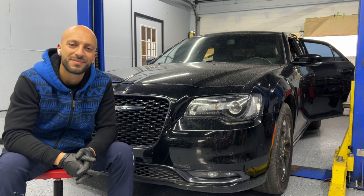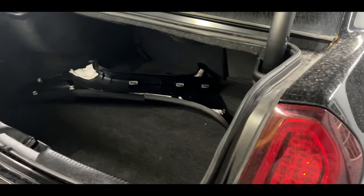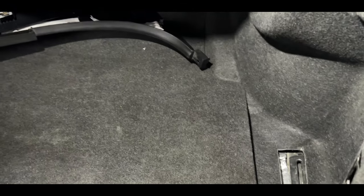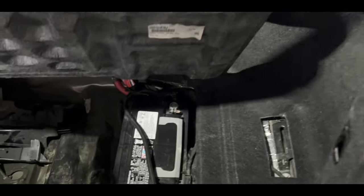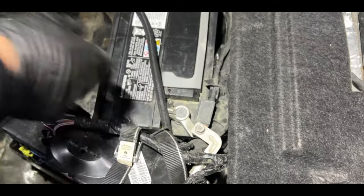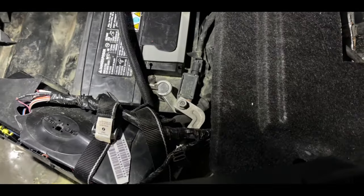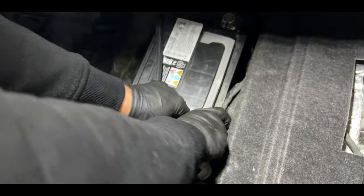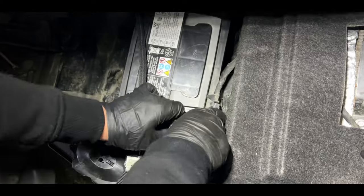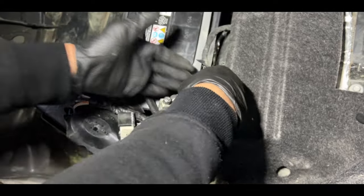As always, the first thing whenever we're doing airbag work or seat belt work, we have to disconnect the negative terminal on the battery. To get to it, open up the trunk and lift up this cover. Your negative terminal is right there. We're going to loosen it, and then grab a towel to place on top of the terminal so it does not connect back to the battery.